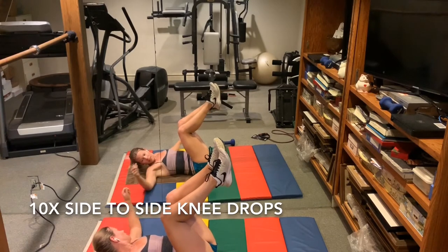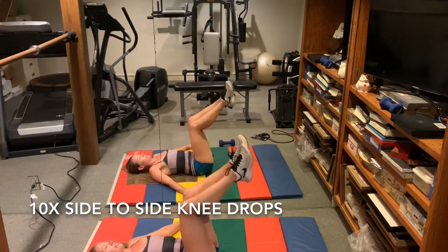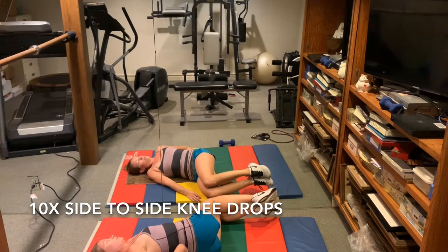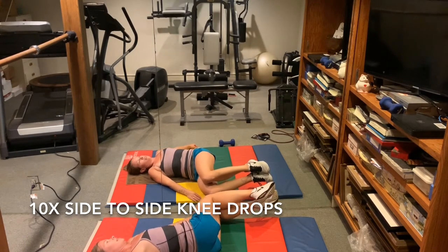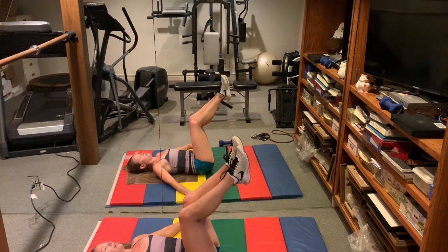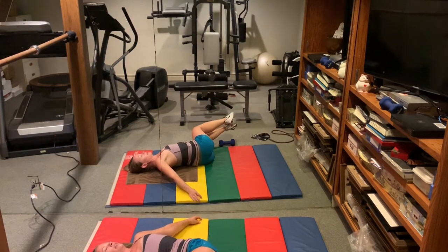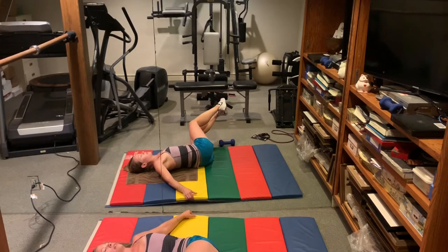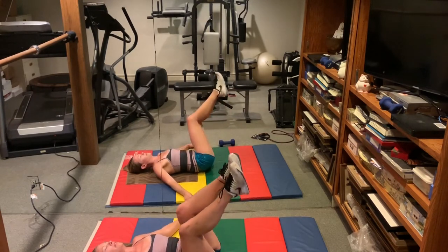Side to side knee drops. Drop to the side, pull your spine down towards the ground and the legs come up following it. We're not swinging the legs back and forth — the motion comes from pulling the spine to the ground, belly button first. Side to side, we're doing 10.